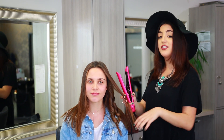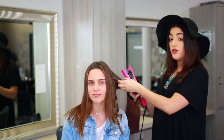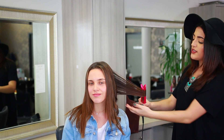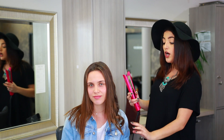The flat iron works just like a ribbon: the slower you go, the tighter the curl; the faster you go, the looser the curl. So if your client is looking for more of a beachy wave, you can take it a little bit quicker and your curl is going to be much softer.